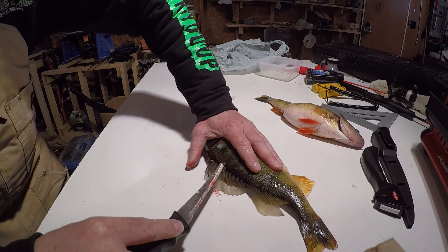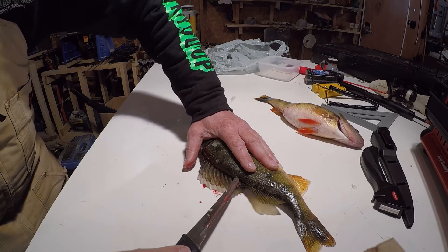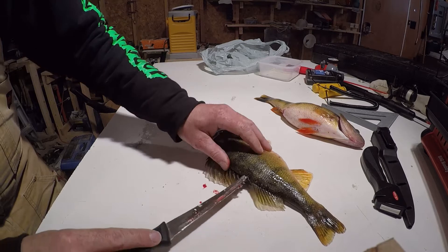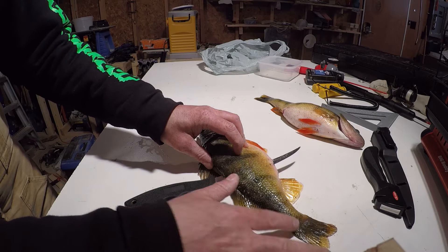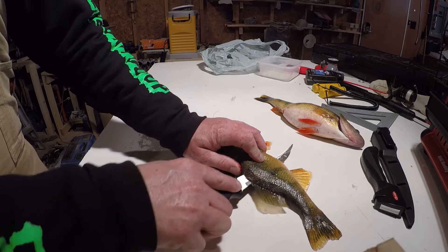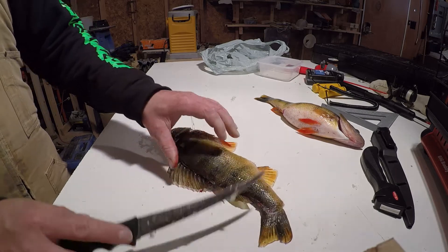And you can feel it roughly go in line with the top — you can feel it. Definitely a sharper knife is better. Right about there, I think we're basically through it. So you point the knife like that and then you angle it down and follow the spine all the way out, just like this. Follow the spine and you'll do it perfect. And that's that.